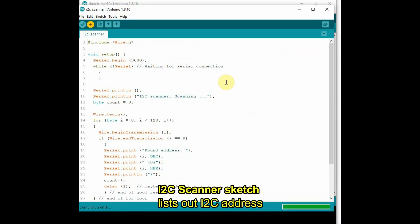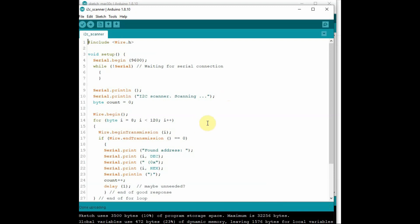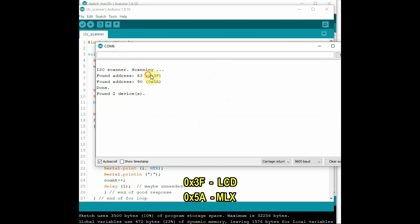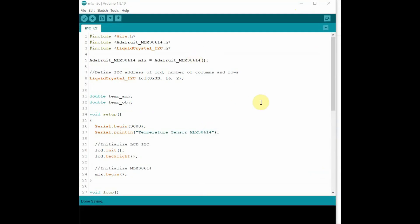After installing the I2C library, we need to know the I2C address of each device, since every I2C device has its own address. Use the I2C Scanner sketch — the link is given in the description. Upload the I2C scanner code, open the Serial Monitor, and you can find the addresses of your devices.